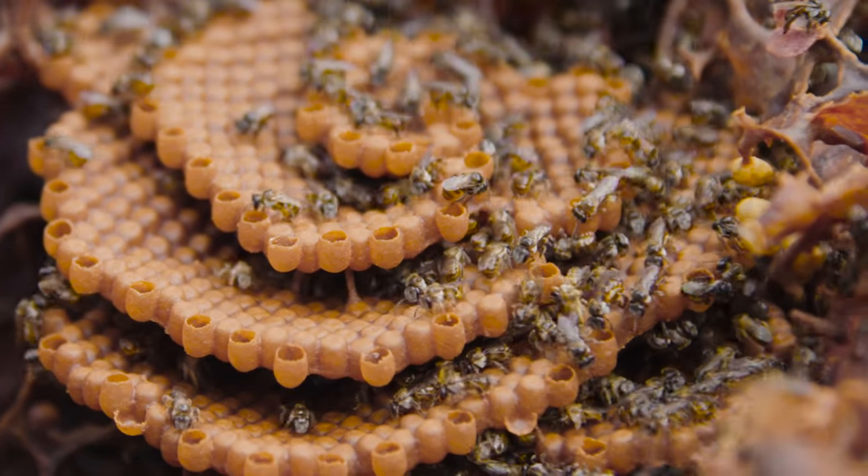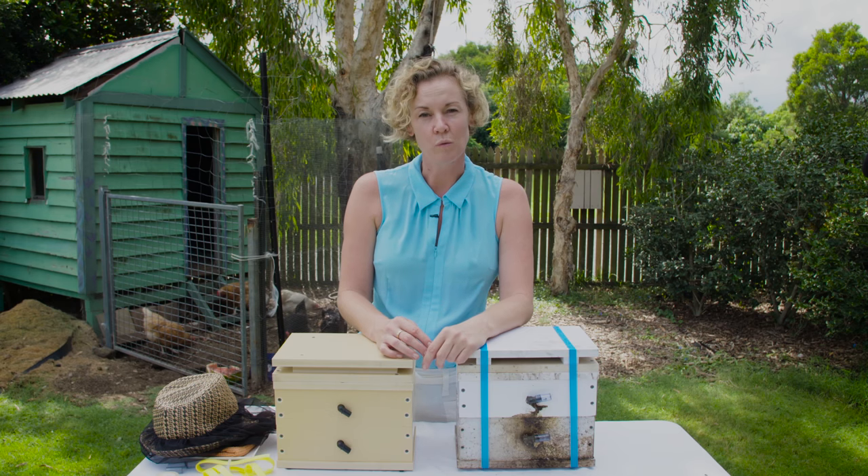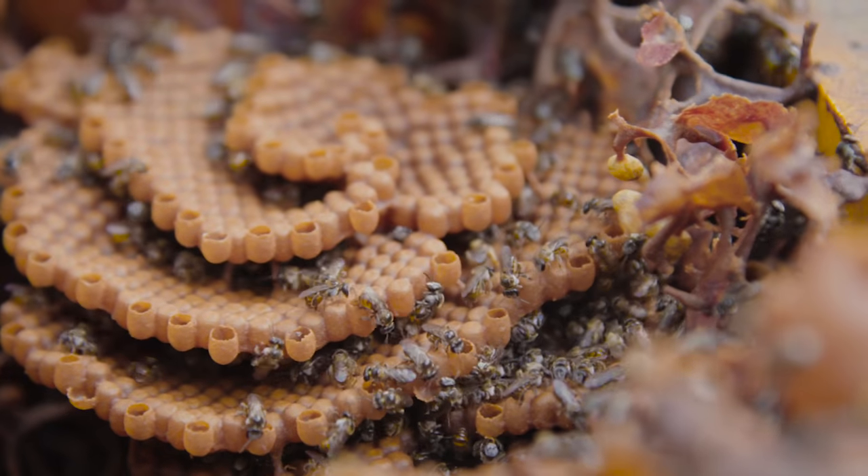It normally takes 12 to 18 months for your hive to be ready to be split again. You want the hive to have doubled in weight. Another good indication is that there's lots of bee activity — anywhere between 30 to 50 bees per minute is a good indication that it could be ready to be split.